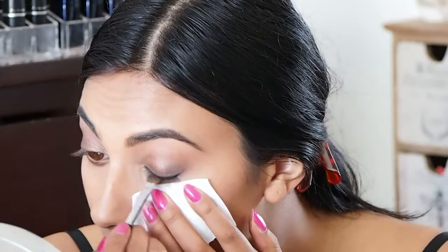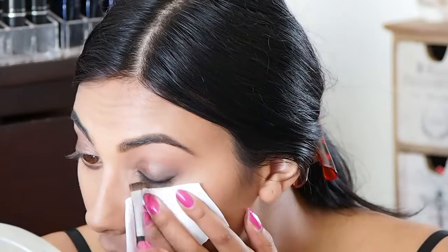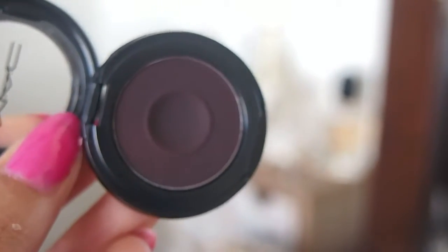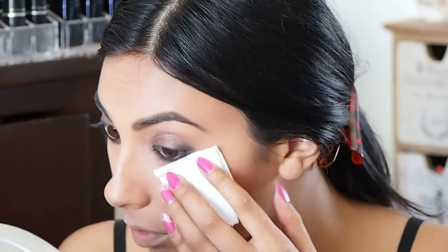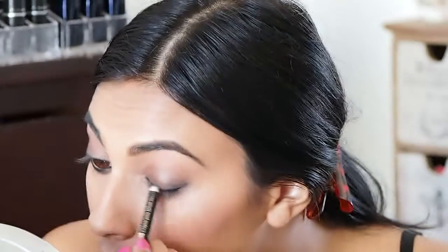Now I'm going to use this Midnight Trist — one of the new eyeshadows by MAC. It's really pretty. I'm going to pop it in my outer corner — it's like a plummy, deep color. I'm placing it really close to my lash line and in my outer corner just to add that extra depth. Then adding a little bit more of the Onyx pencil around my lashes to create even more depth. You can see my eyes look a lot more defined and they have a nice pop.